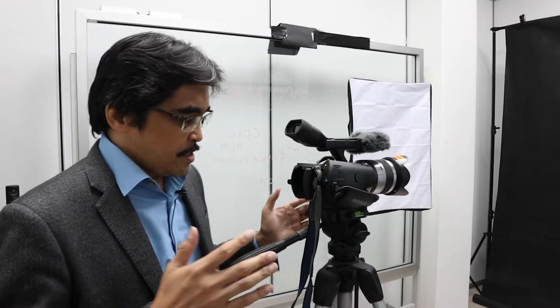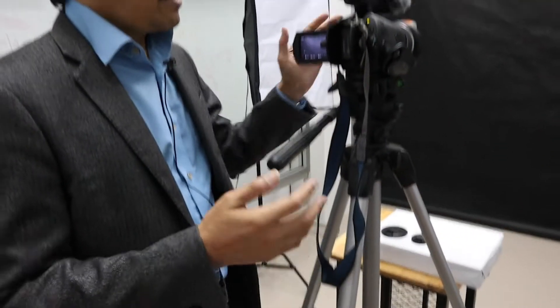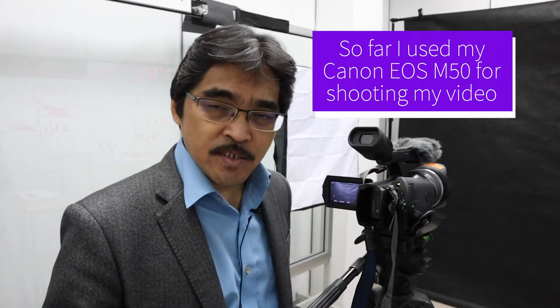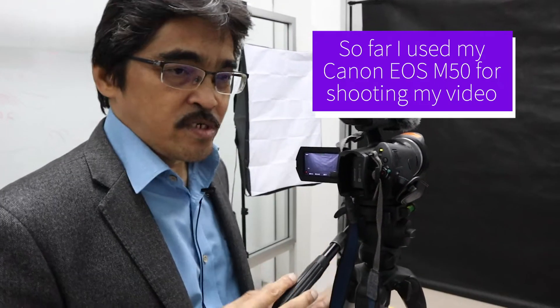Hi, hello everyone. In this video I would like to share the setup for our mini studio here, doing the video recording using a black background. As you can see, we have a tripod setup here, and this is actually a camcorder, but you can also use your DSLR camera or any camera that can take a good video.